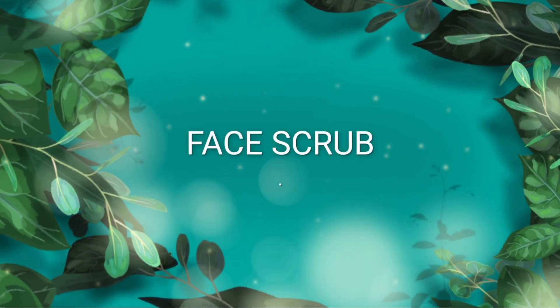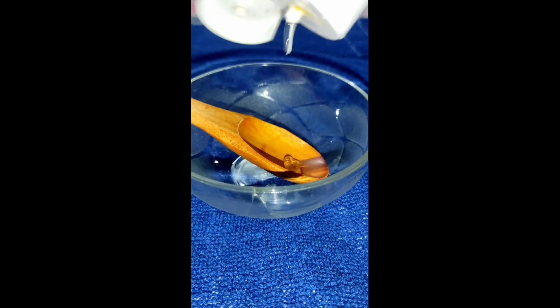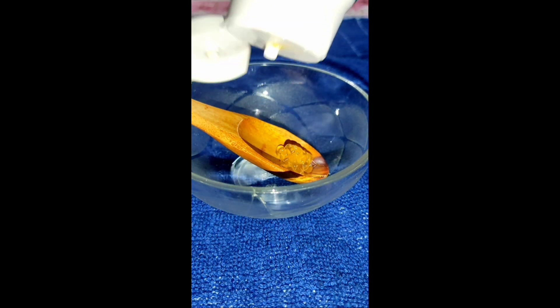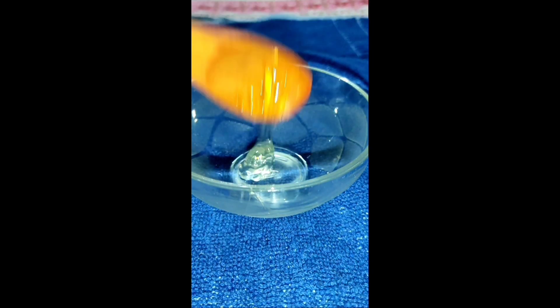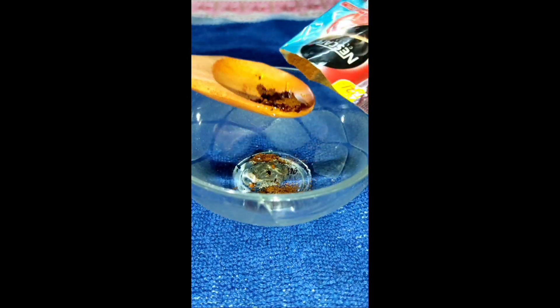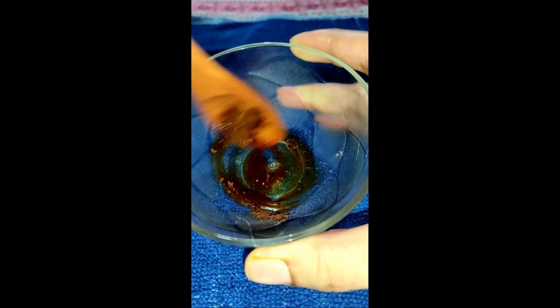Now we will make a face scrub. For this, I have brought aloe vera gel. We will take one teaspoon of aloe vera gel and add coffee to it. You can use any brand of coffee. We will add one teaspoon of coffee and mix it well.